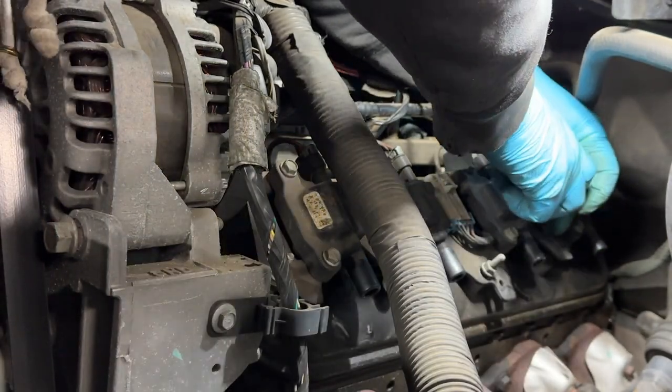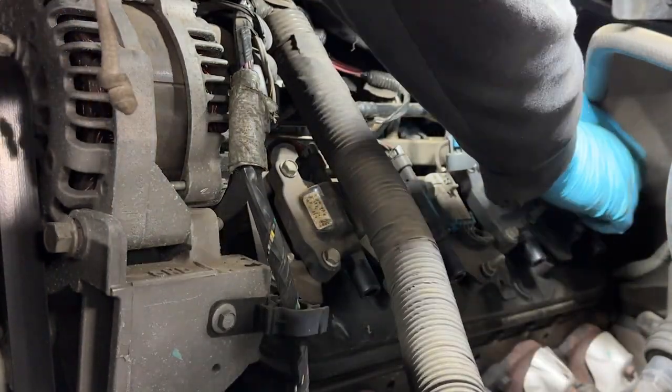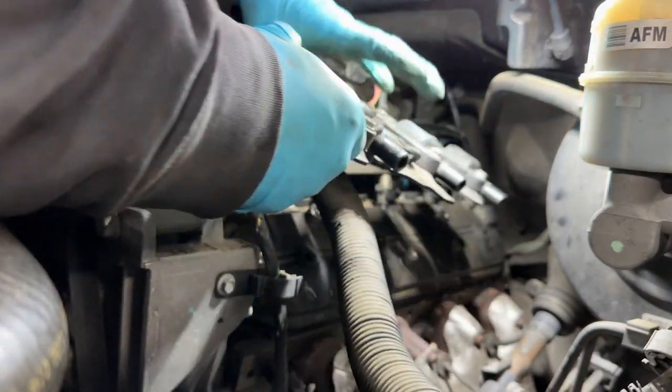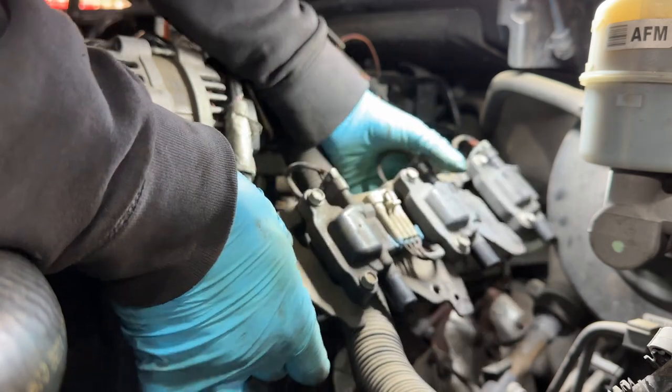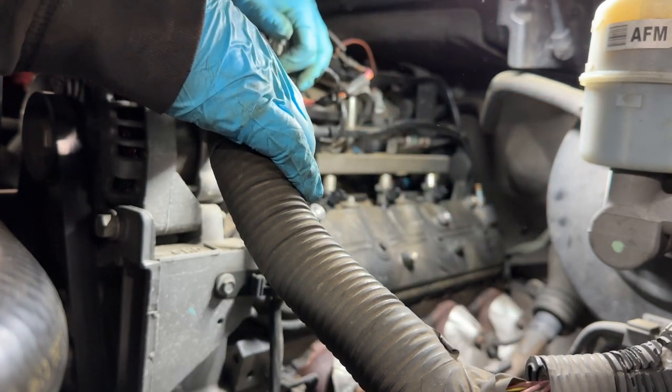Then we can remove it all as one piece. I also believe every single bolt on this head is exactly the same, so just put them to the side - it doesn't matter where they go back. Grab the entire coil pack and go ahead and remove it, put it off to the side.